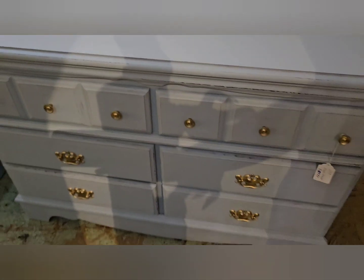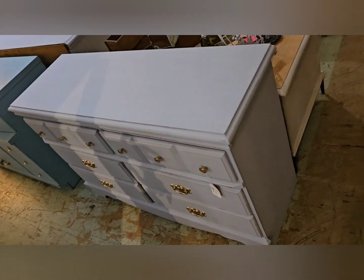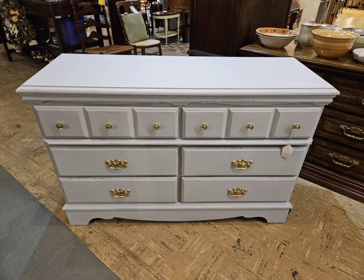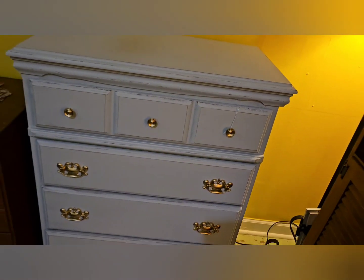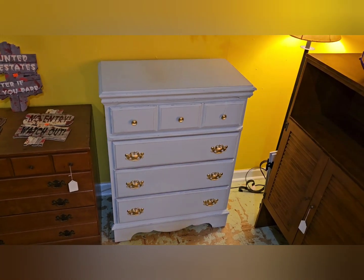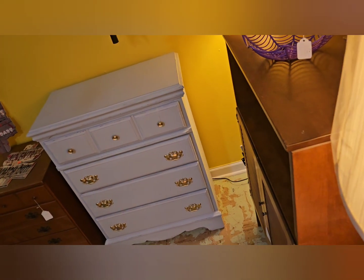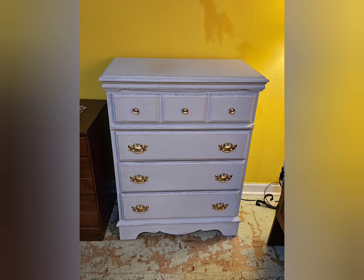Here's a maple dresser I painted a real light gray. I painted the hardware gold — maybe I should have gone black on this one. I probably will on the next one. I'm asking $189 for this one. Here's the matching chest for it, the same color scheme — I put $189 on this one also. This one's at my booth at Now and Then Again in Salem, Virginia. I love it there too — that's where I make much of my money.